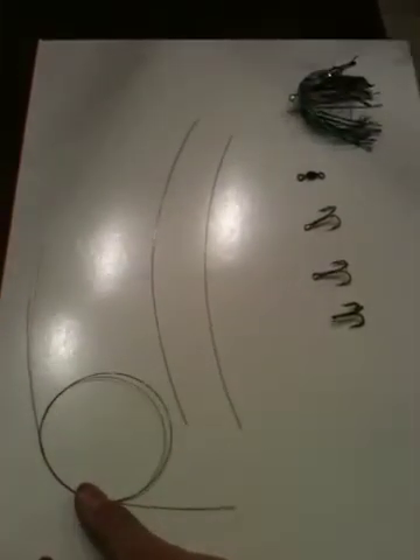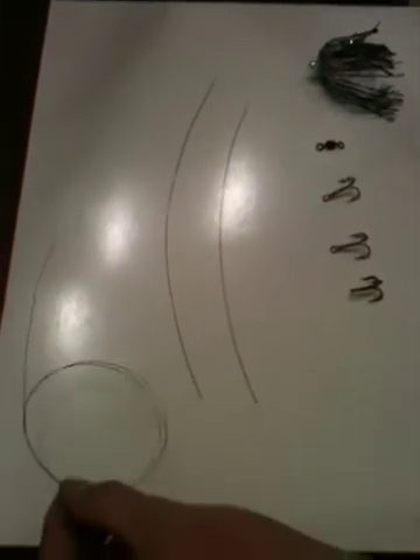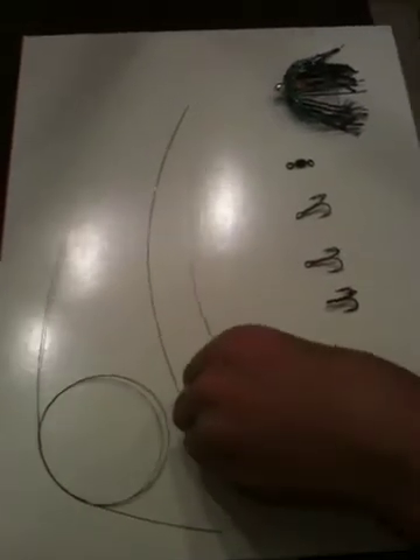For your wire links you want two about 8 to 10 inches, and then one from 2 to 5 feet, depending on what you like.